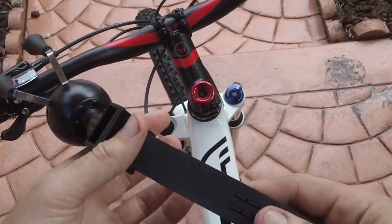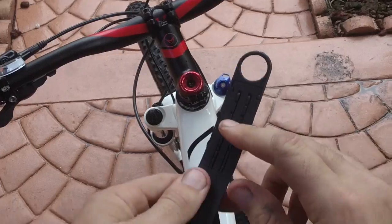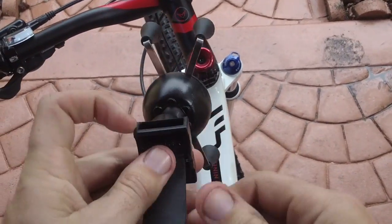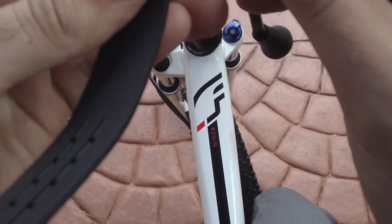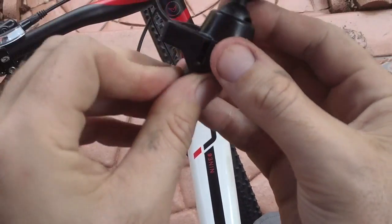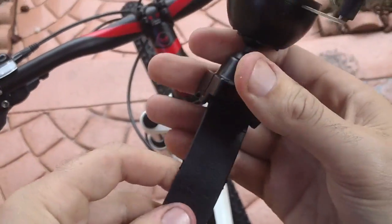The strap is separate, so you put the rubber adhesive on it, line it up, and put a pin right through there. It goes right through and you're ready to rock and roll.